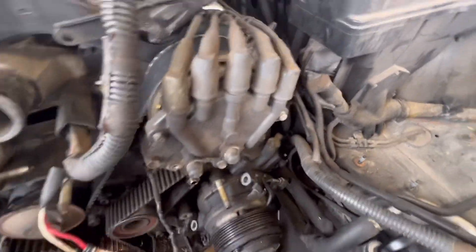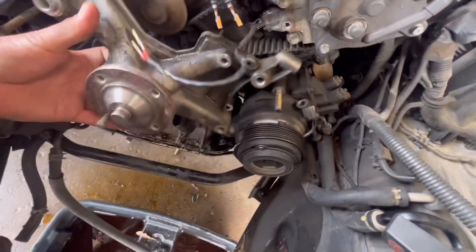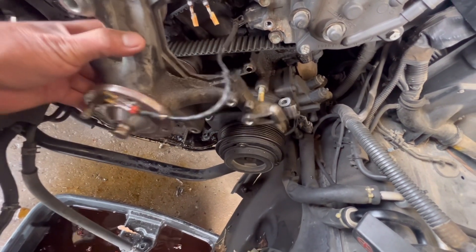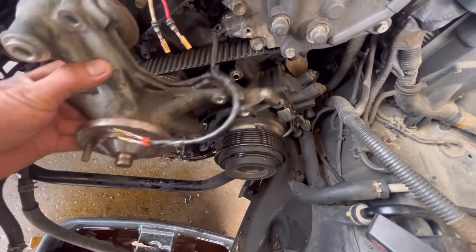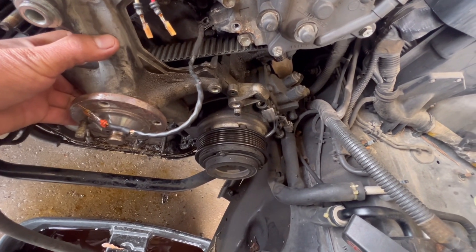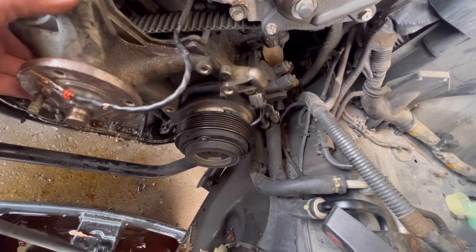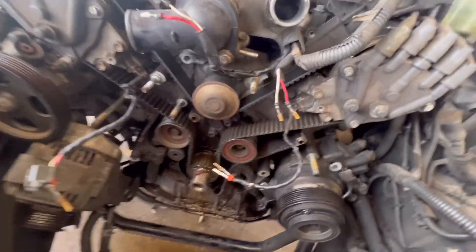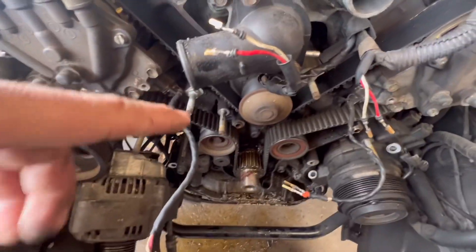This idler pulley right here — this is for the fan. All you gotta do is undo the two bolts from the compressor and the nut, and this piece will come off. That'll give you enough room to get access to your timing belt.